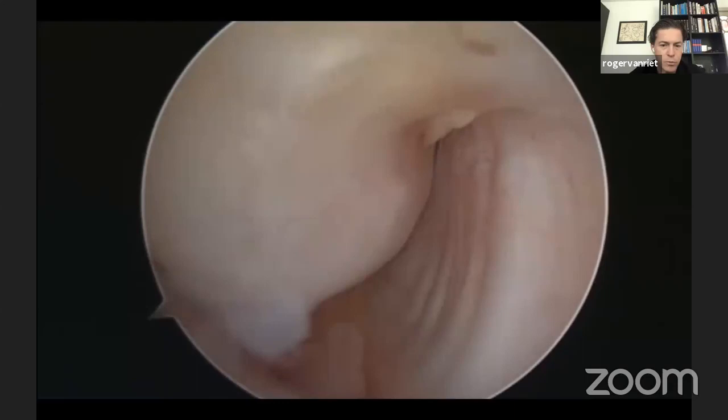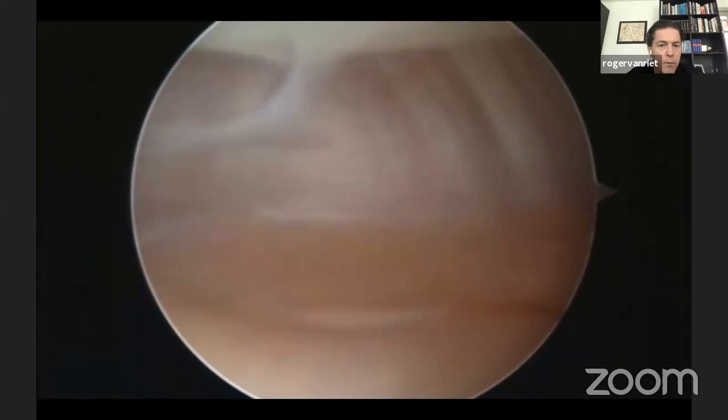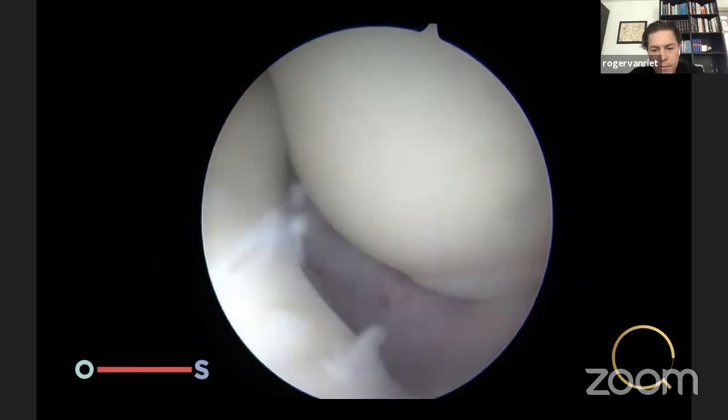This patient shows the medial side opening up — I can just put my scope between the humerus and the ulna. If it's more than one centimeter, everything is ruptured: the anterior band and posterior band are both insufficient. This is called the drive-through sign — from the lateral side, looking through past the radial head straight to the medial side. A different patient also demonstrates the drive-through sign, with good cartilage but complete insufficiency of the MCL complex.